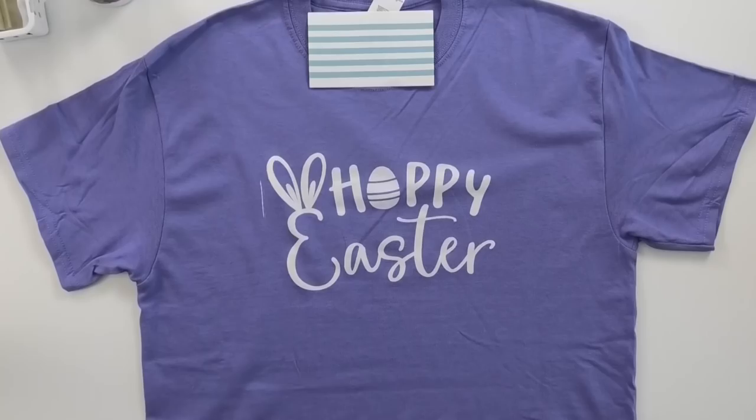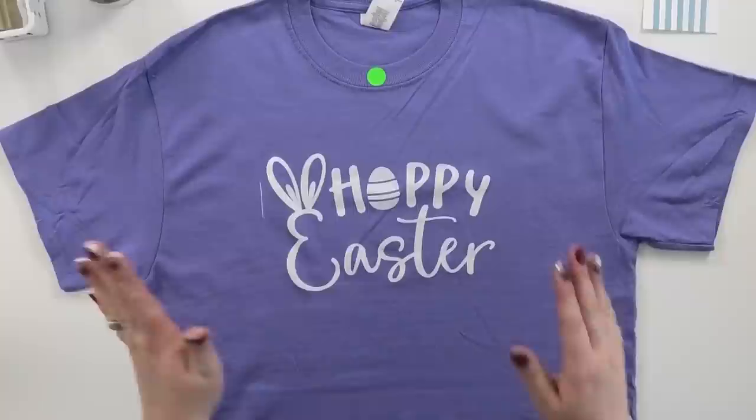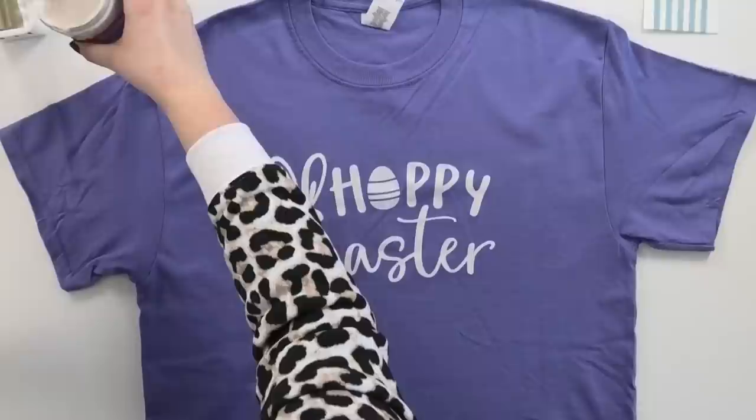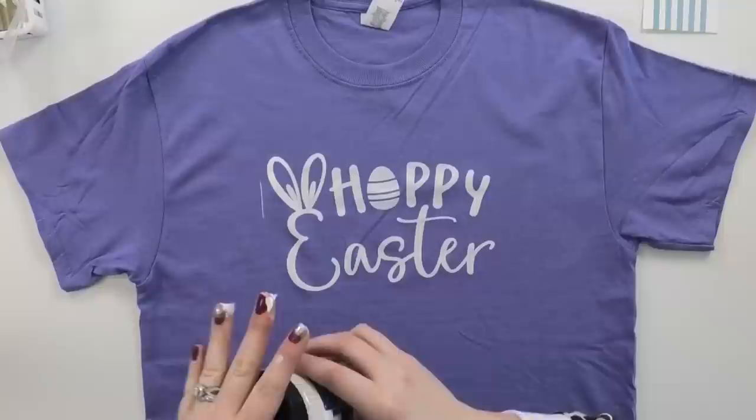The next step in screen printing is to let the ink completely dry — you want to do that for at least a couple of hours, if not overnight ideally. After these shirts are dry I'll show you how I heat set them in my heat press, because when you use water-based screen printing ink you absolutely have to heat set them in order for them to be permanent when washed.